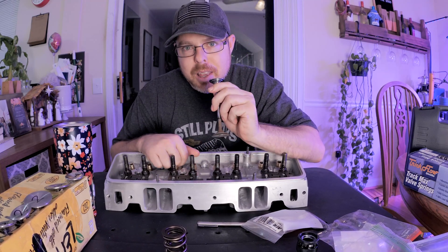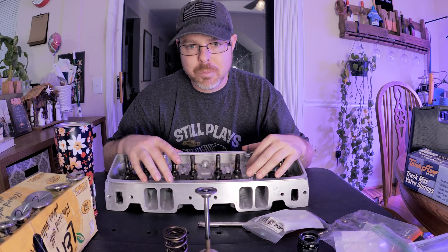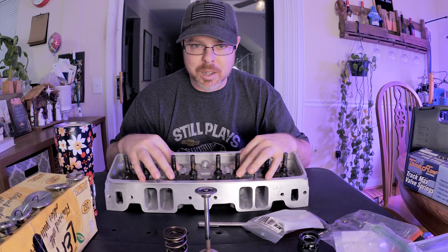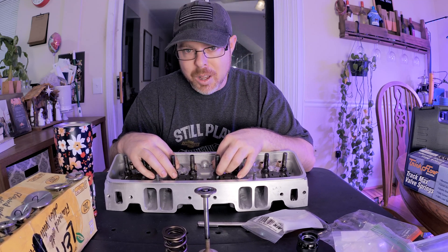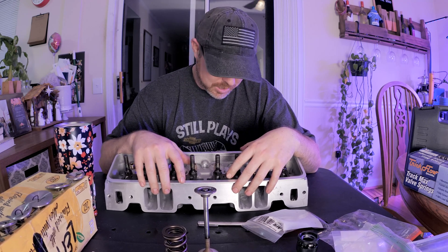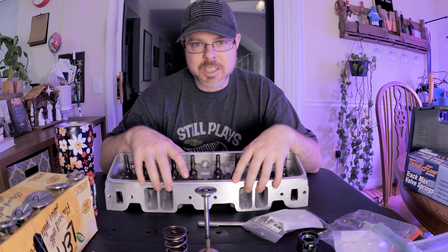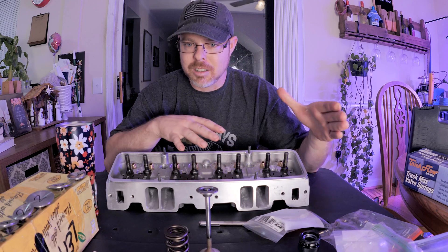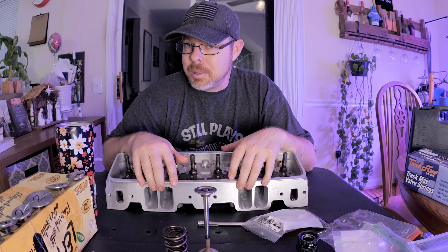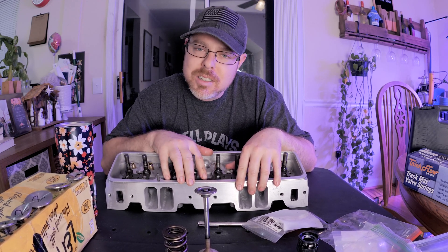So we started from the bottom and made it to the top, and hopefully that helps you guys out in choosing your spring, retainer, and shim package for your small block Chevy cylinder heads. This knowledge really carries over to basically any cylinder head. In the next video we'll be talking about cleaning and why it costs $300 or more at a machine shop to get your cylinder head cleaned and a valve job done — because it is definitely a time-consuming process. Don't forget to subscribe, hit the bell for notifications, and hit that like button. Until next time, peace.